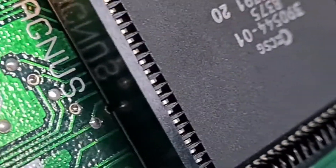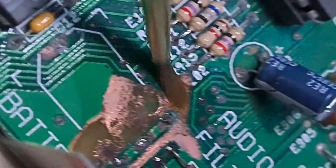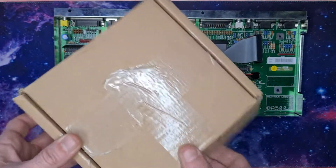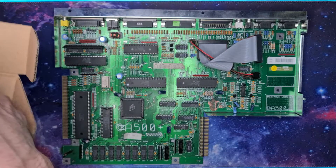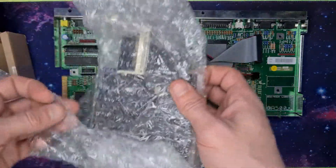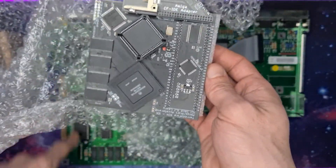Everything's looking a lot better here now. I'm just getting a little carried away with the alcohol again because I don't want to leave any of that nasty vinegar behind. So now all the preparation's done, we're going to open the first upgrade. I've got a Terrible Fire turbo board with a 68030 on it, which we're going to use to replace the 68000.